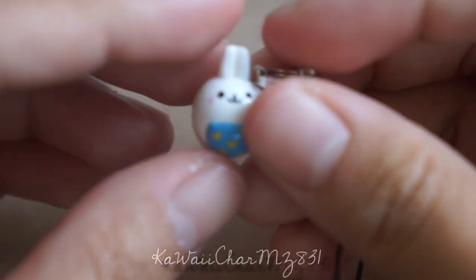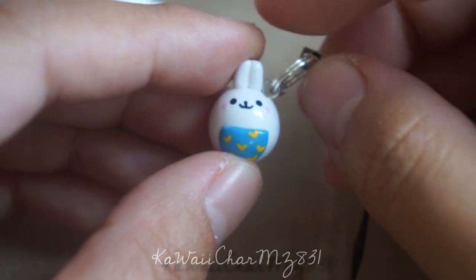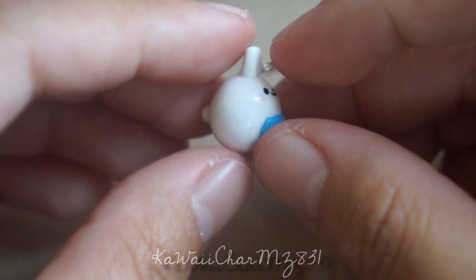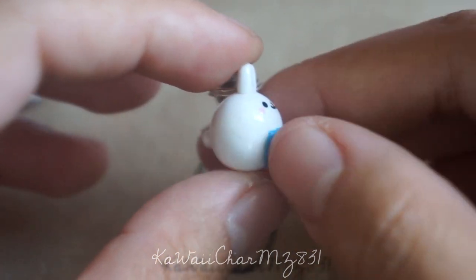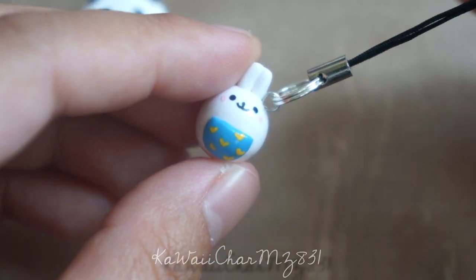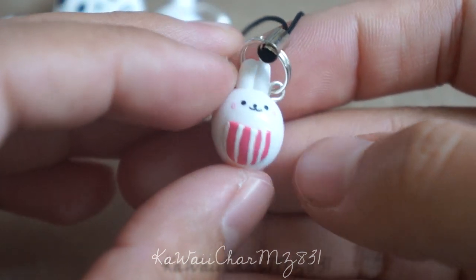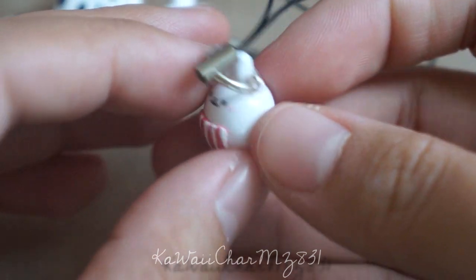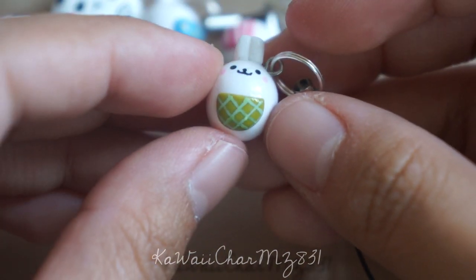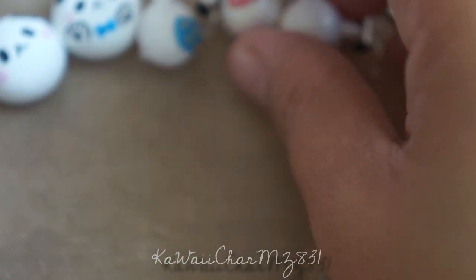Then I made these — I don't remember the name of these bunnies, but I saw some memo pad sheets that had these characters on them, just these little round bunnies with pockets on them. So I made three different ones: this one's blue with yellow hearts, this one's supposed to be pink with some white stripes, and there's this green one with a criss-cross or plaid pattern.